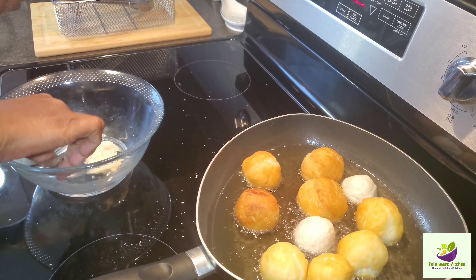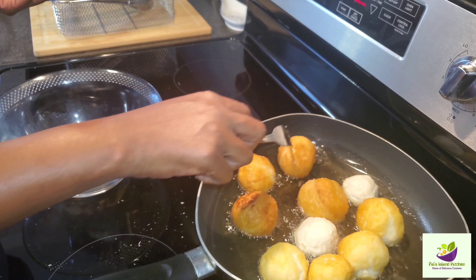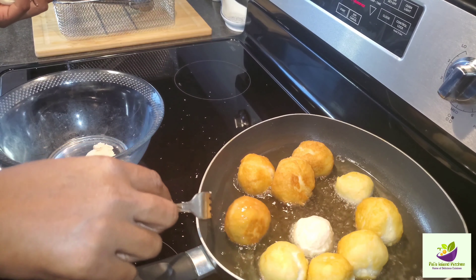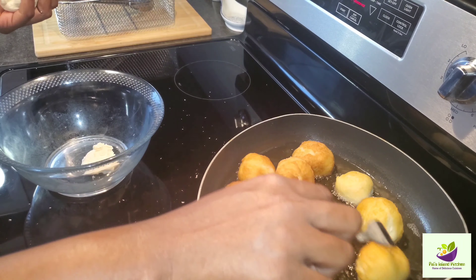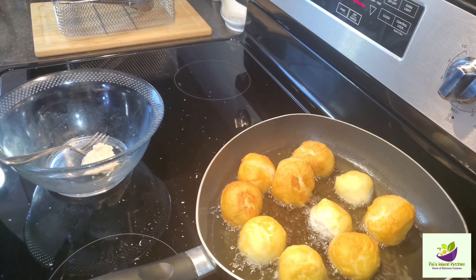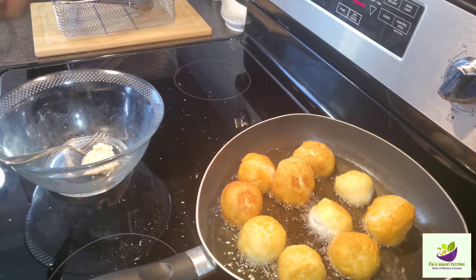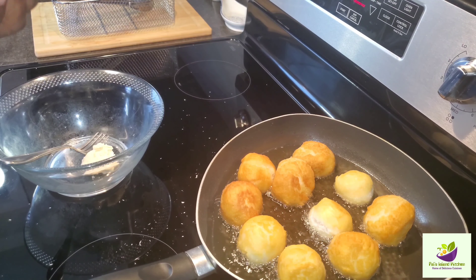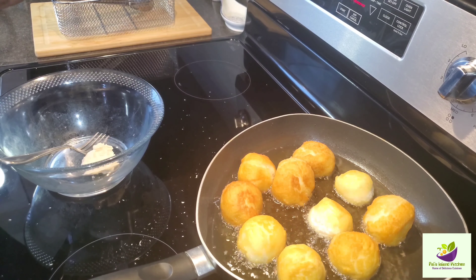Here we are, guys. Look at those dumplings — they're looking so nice. We're almost ready. I'm just adding two more because I have enough dough for two. We're going to make sure we monitor these dumplings because we don't want them to burn. We're looking for that golden and crispy look, nice and well fried.